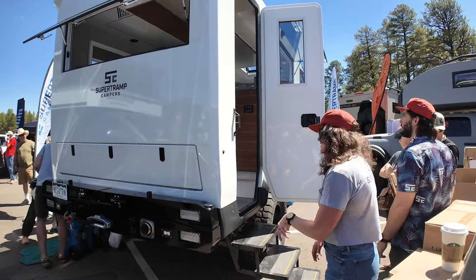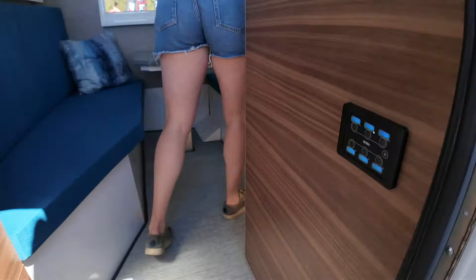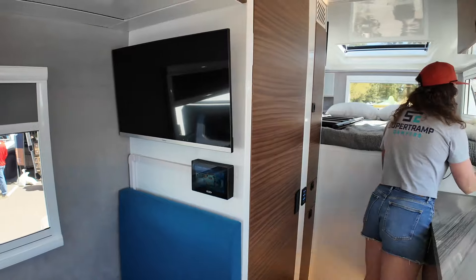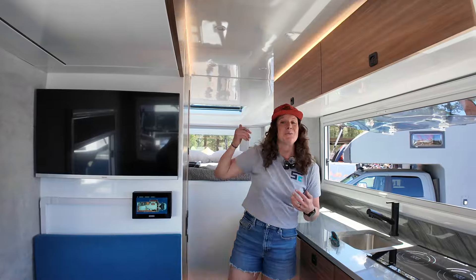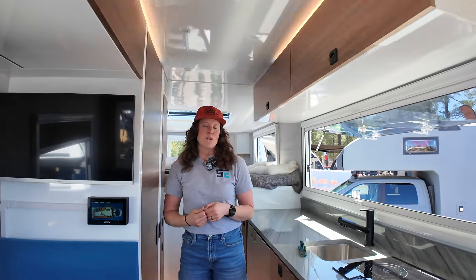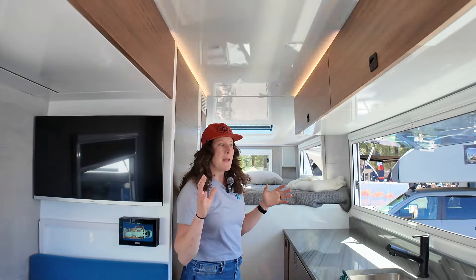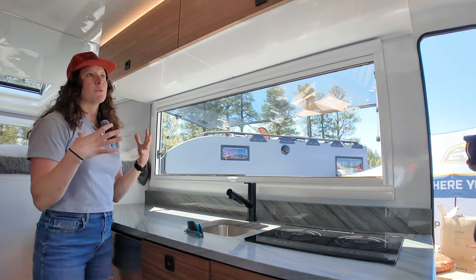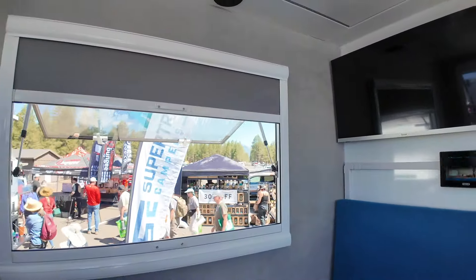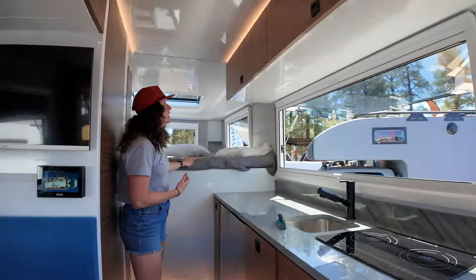We're going to pop up into the Megatron — come on in. Nice big steps. Welcome to the inside of the Megatron. Standing height is 7'1". The first thing you're going to notice — what Super Tramp is known for — is all the light and all of the view you have in here. We have 360-degree views, massive glass outbound windows that have a screen and shade, but it really opens the space up and provides a ton of light. We even have a roof cap where you can get light in from the top.